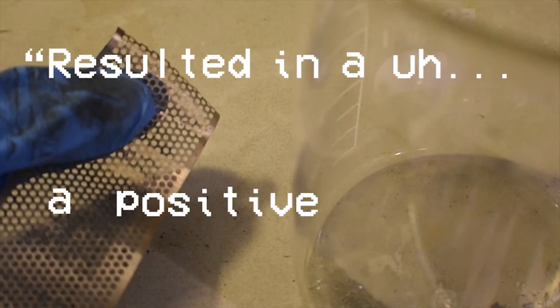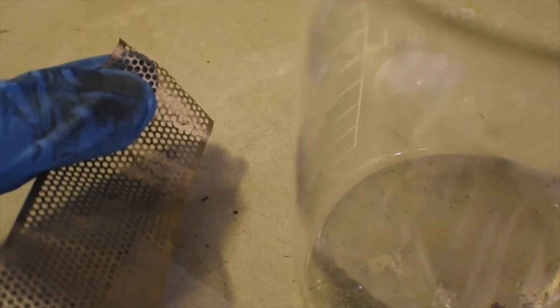Before we convert the cadmium into a salt, I should mention this piece: I thought it was cadmium at first, but it turns out it's just iron. I found this out by dissolving it in both hydrochloric and nitric acid, and then performing the thiocyanate test, which gave a positive result — it turned rose red or blood red, indicating iron was present. So this isn't cadmium; discard it. Now let's move on to making the salt.